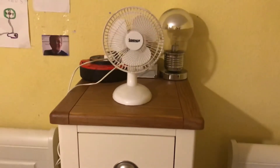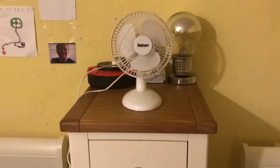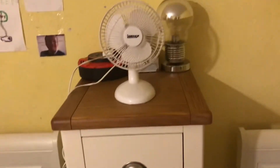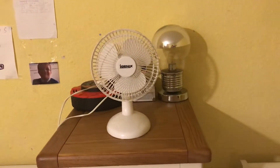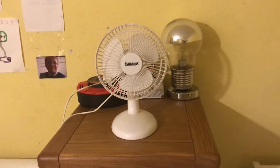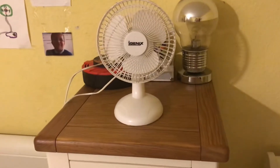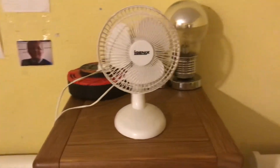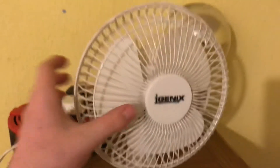Hey guys, welcome back to another video. This is going to be a quick video on me showing Roman that this Igenix fan I've got is actually not the same as either of the ones he's got. He thinks one of his Igenix ones is the same as this one, but I'm just going to show it's not.